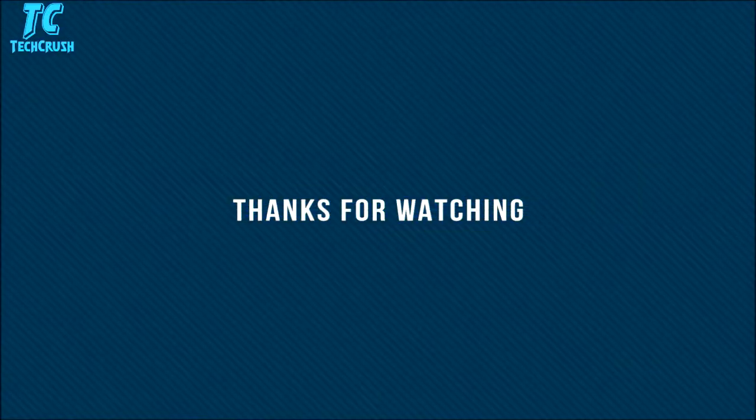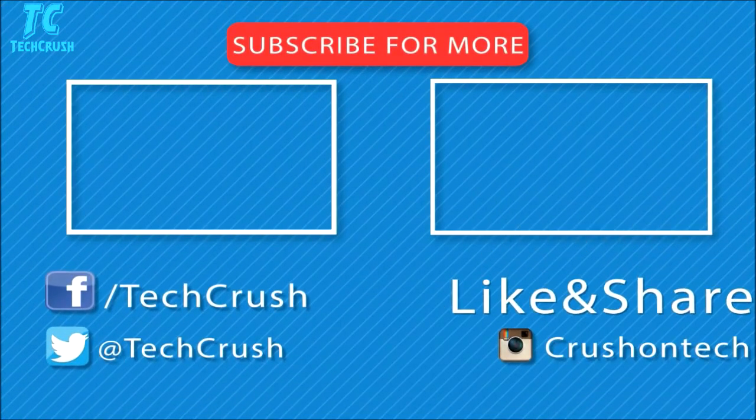That's all for this video. If you like it, please smash the like button down below and don't forget to share and subscribe. Thank you for watching, stay tuned, and I'll see you next time. Bye bye.